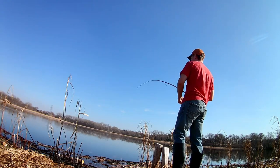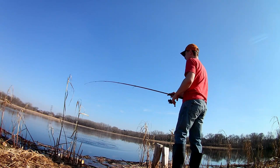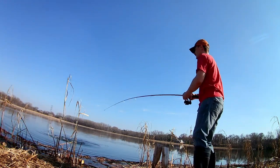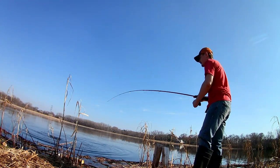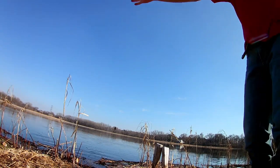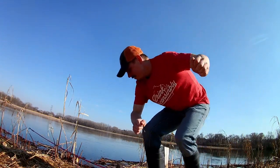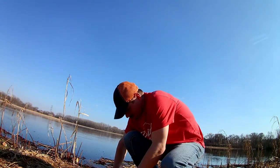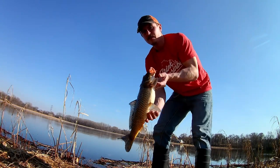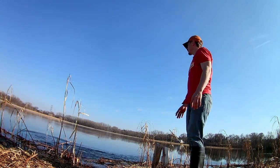There we go — little guy, that's a really little one. That's a fish-tank-sized one. Hooked right in the top of the mouth. Just a dirty little guy — just send him back in. He bolted off.